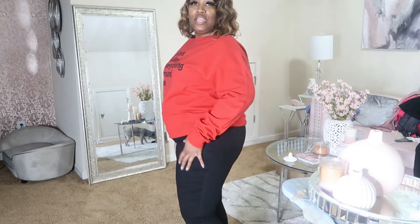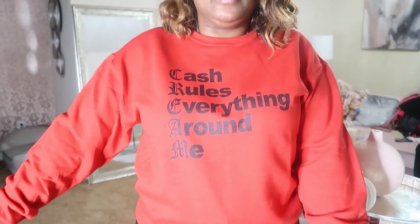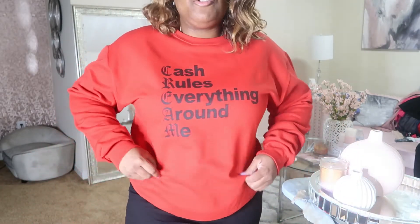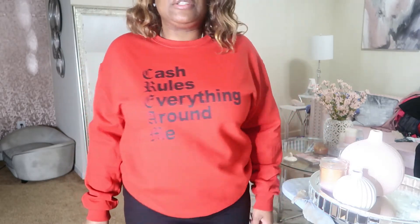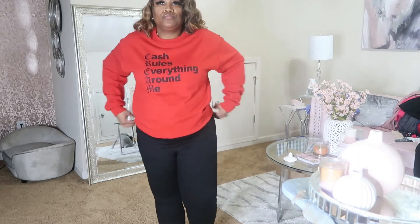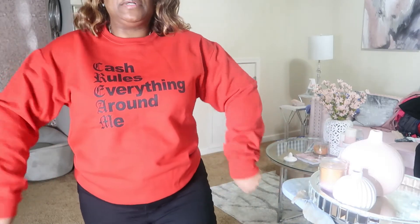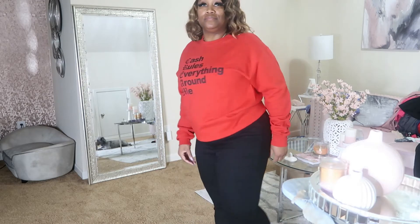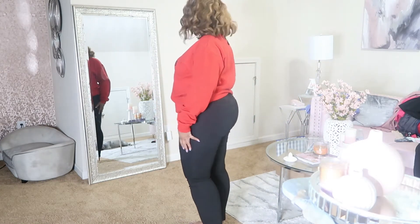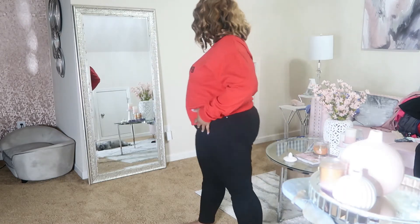So these are the Can't Believe It booty shaping jeans in black. And then this cute sweater that says 'cash rules everything around me.' I thought that would be cute being that I do budget videos as well and I am a cash spender. The jeans fit good, I can move. This is a cute little out-with-my-daughter type of mom outfit — cute and comfy. I'm feeling this little outfit right here.